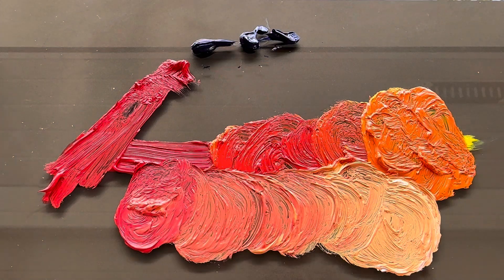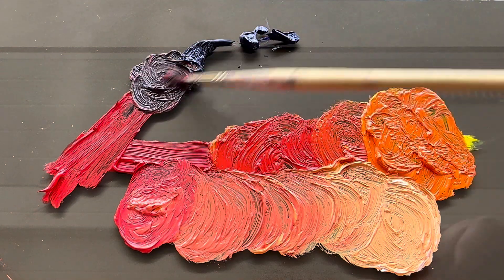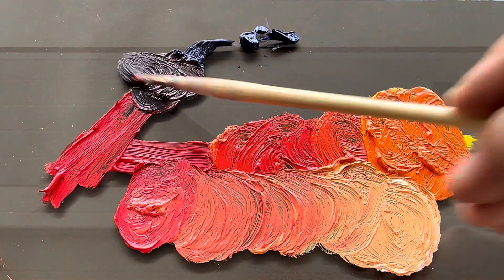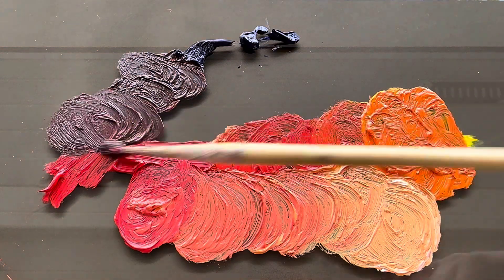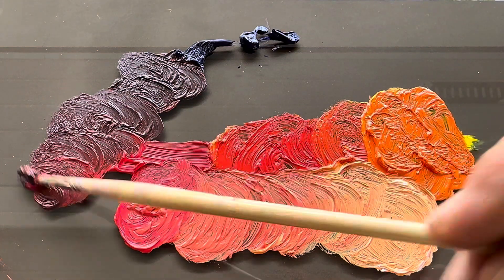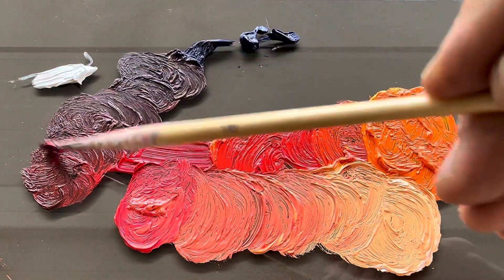Now we're gonna mix — cleaning the brush — we're gonna mix the blue and the red. At first it doesn't really show much, so let's open it up with a little more blue and see what happens.